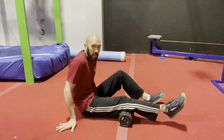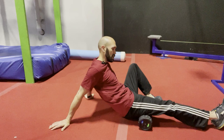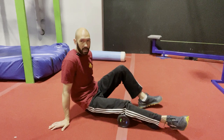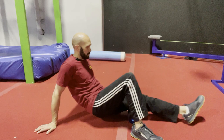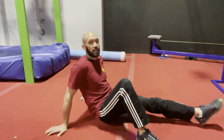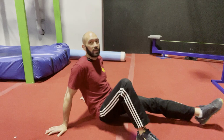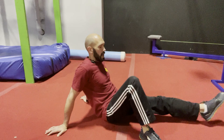Now we're going to move on to the hamstring area. I like to start right at the behind of the knee and go all the way up to the bottom of your butt. I like to rotate my leg and my body so that we're getting all the muscles. Vary that pressure depending on how much you want to do here. The nice thing about having that vibration feature is that you don't have to be as aggressive with your pressure, because the vibration does a lot to activate the muscles and activate the blood flow.